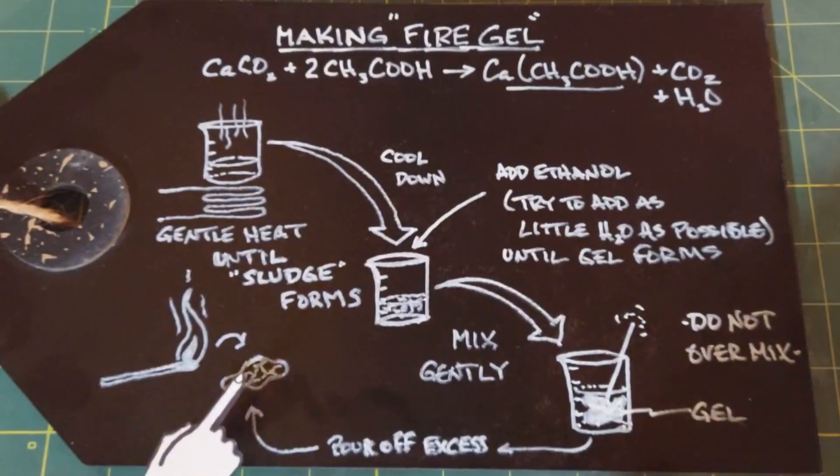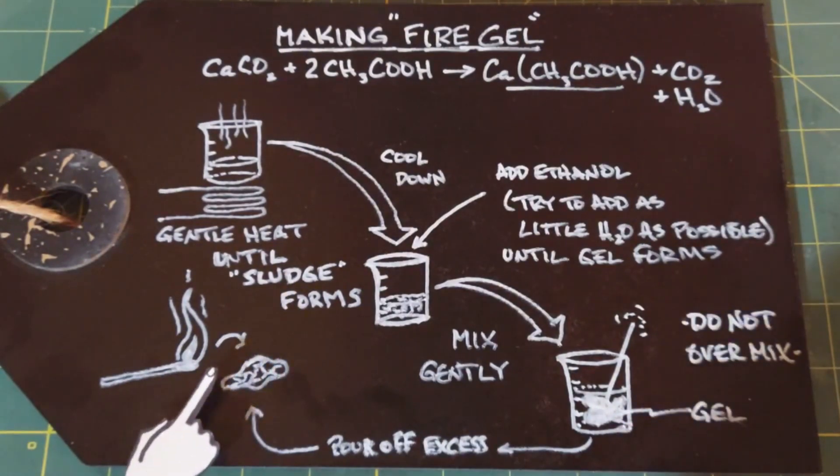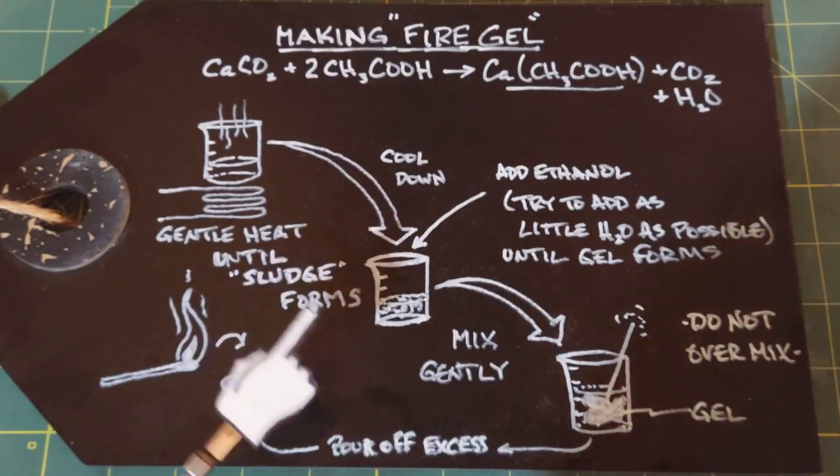That's your fire gel. If you light it, it will burn for a long time — it's very similar to Sterno. If you want to save it, put it in an airtight container and it'll last a long time. All right, let's go make it.